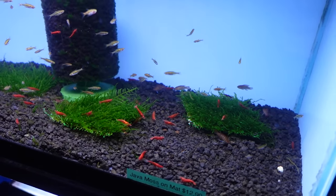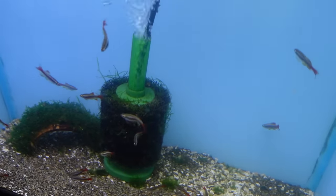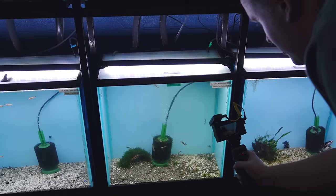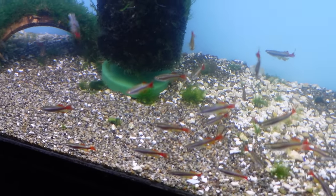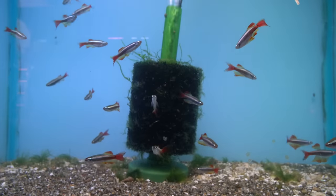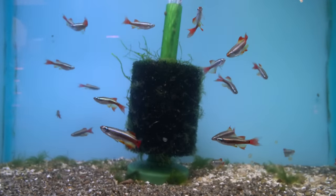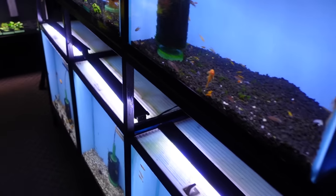Down low we've got some of my favorites — longfin white clouds. Once I get to my new house I'm for sure setting up a pond of these. I love them. These are grown out too, which is rare. If I wasn't moving in the next couple of days I would take some home. But I'm literally just taking fish home that I have to move. I do have a goldfish pond though — maybe I'll do it anyway. I'm crazy like that.